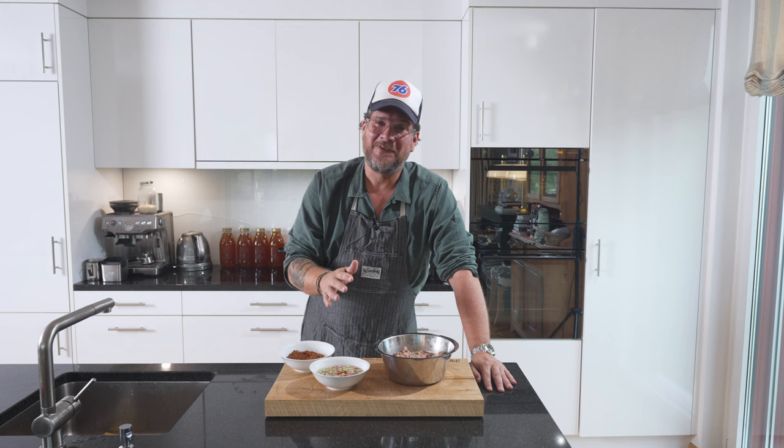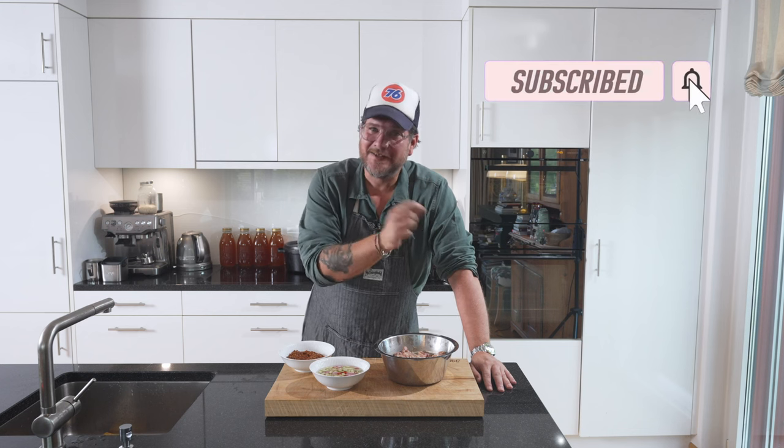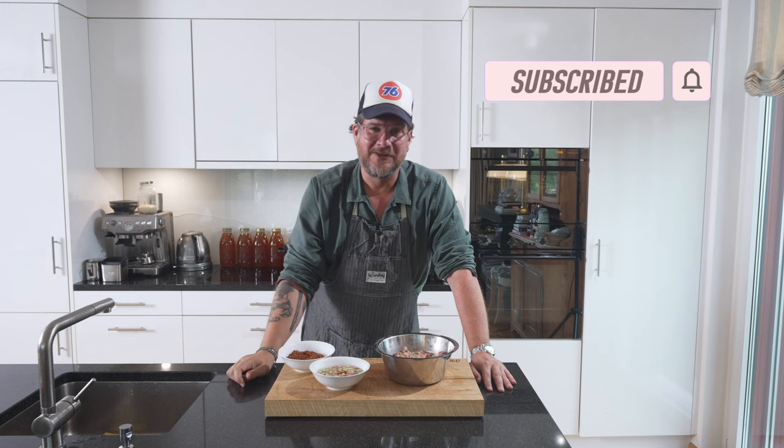But before we have a look at the board, as always, do me a huge favor — if you're not subscribing to the channel yet, please do so. Hit the subscribe button and check the bell icon so that you get notifications every Tuesday when a new episode goes live. Now let's have a look at the board.